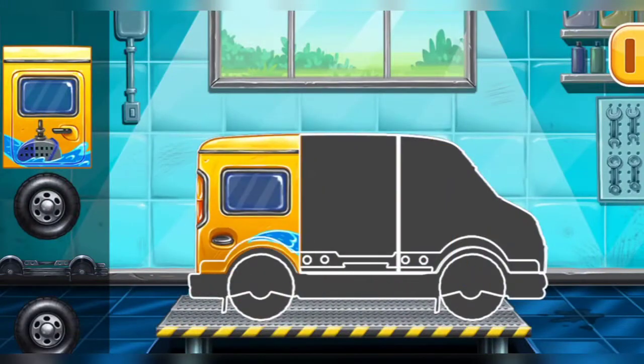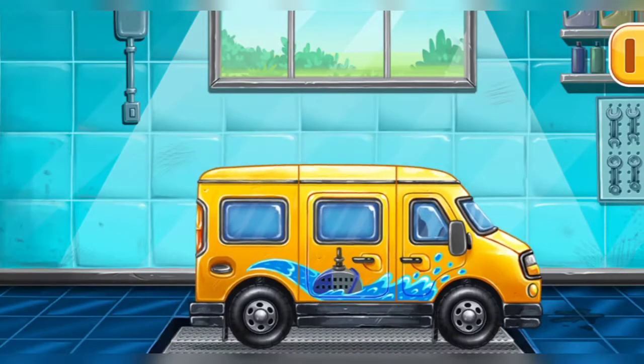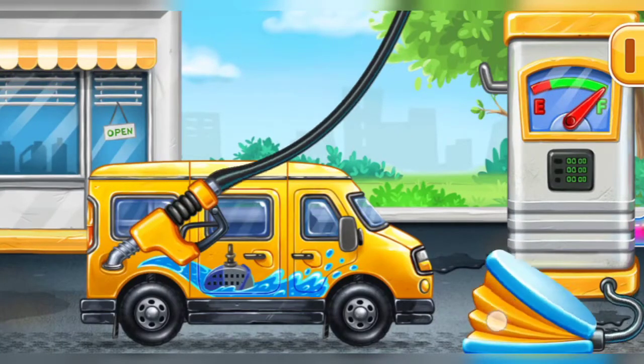First, we need to assemble the minivan! Amazing! First, we have to fill it, minivan! Pump! You are doing really great!